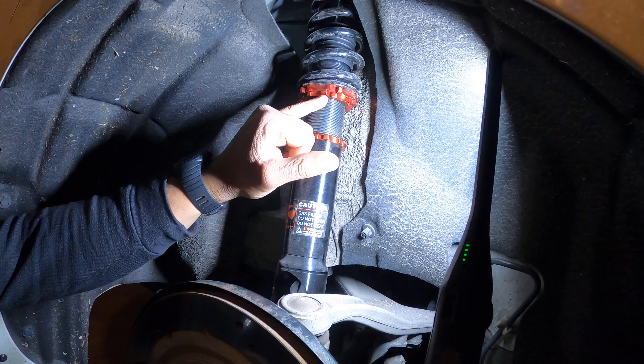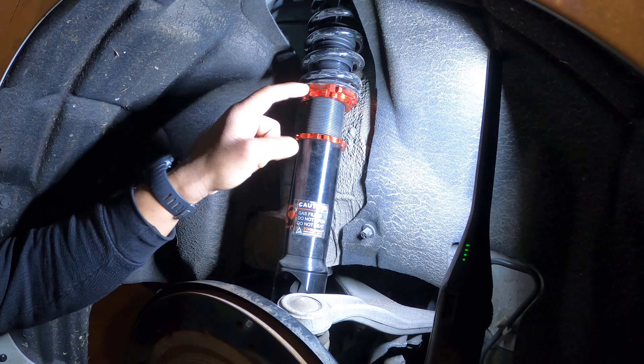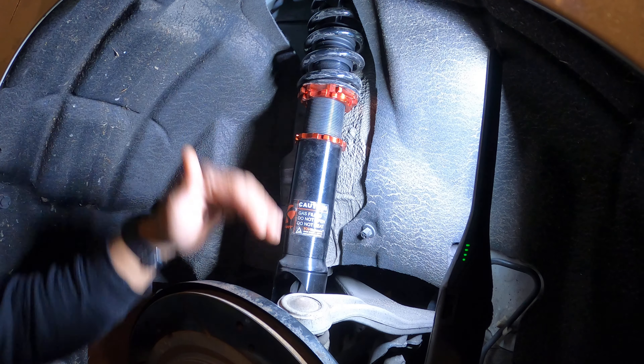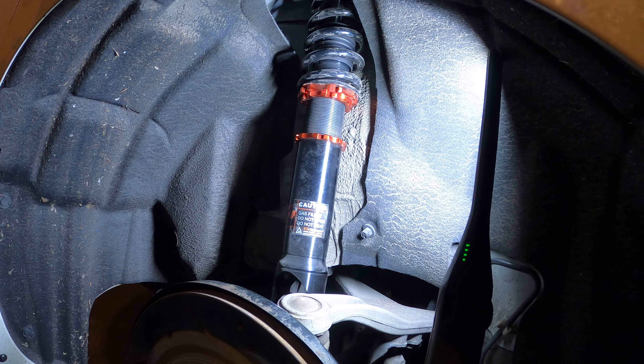All right y'all, real quick I'm gonna show y'all how to adjust your rod height using coilovers. Most coilovers will have the same instructions, but whichever kit you get, just read the instructions for that kit.